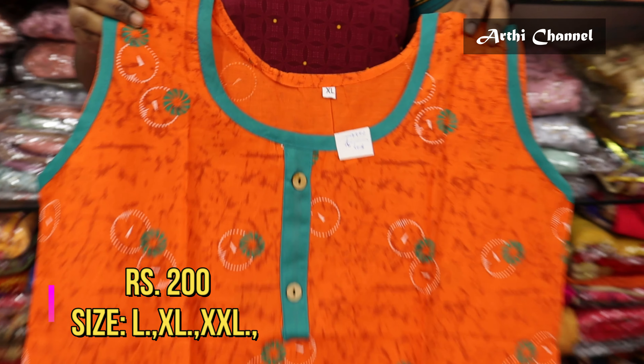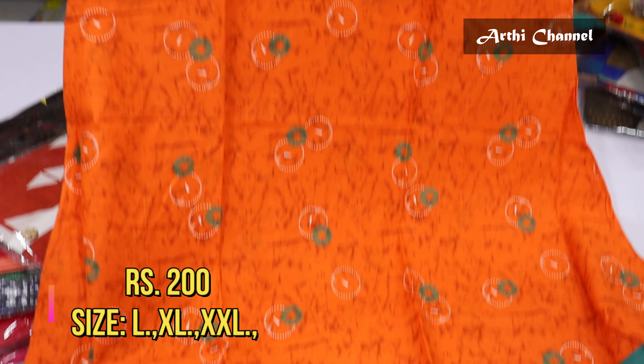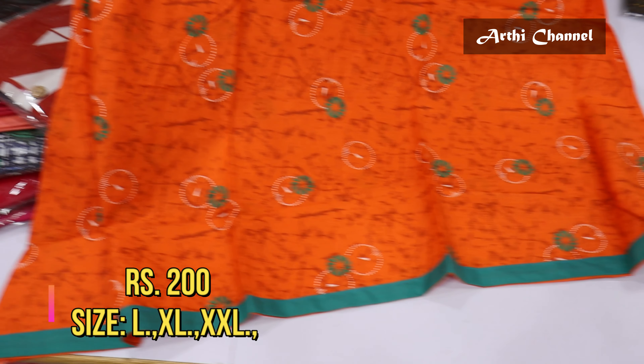If you want to do resale, you can convert the price to your affordable prices — available for Rs.200.